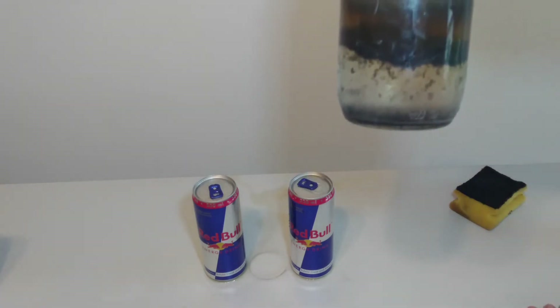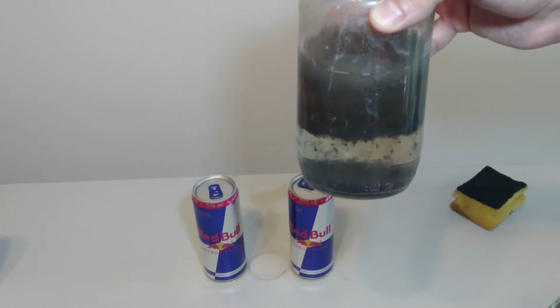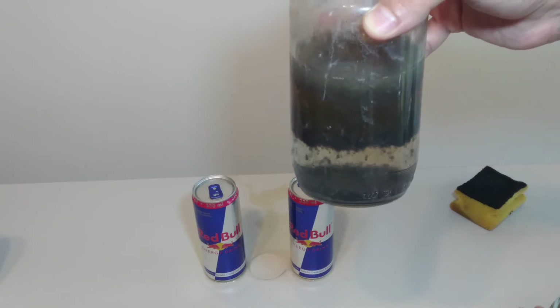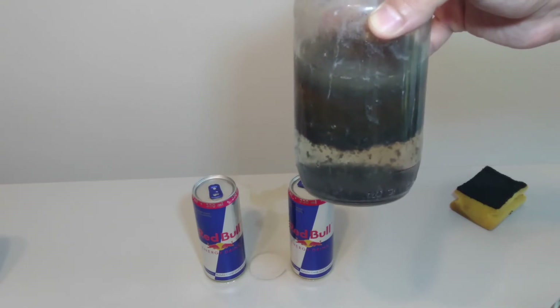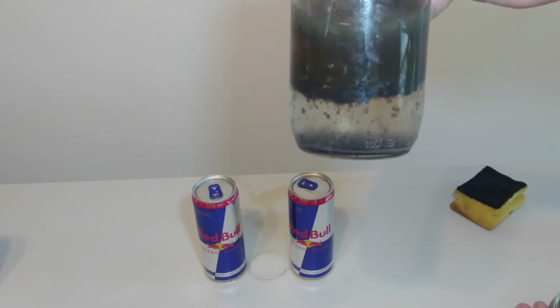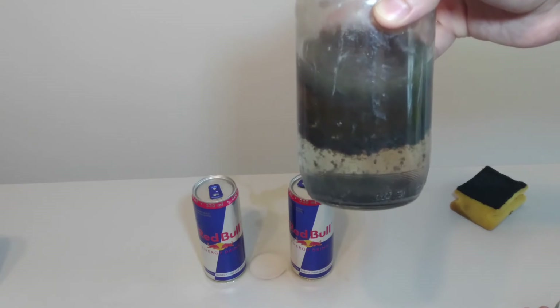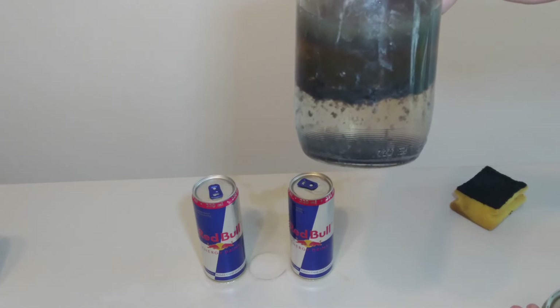Now, please have a look at the sodium hydroxide solution — it's not clear anymore. It's because of aluminum inside of the solution, because after the reaction between aluminum and sodium hydroxide, aluminum is released. You can see aluminum has floated to the surface of the solution. The solution now has two phases.